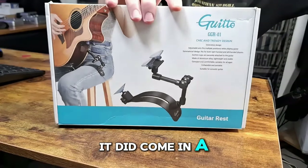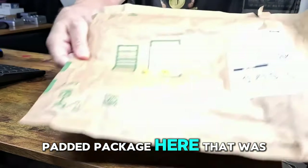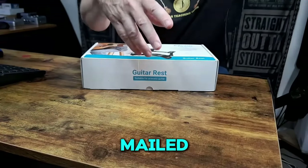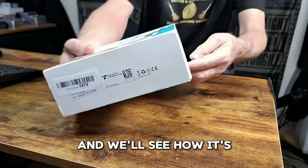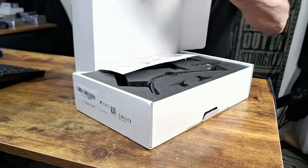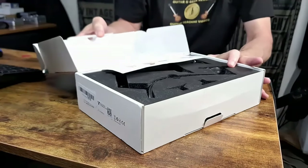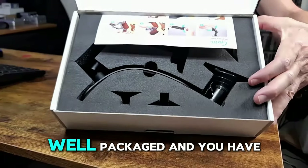It did come in a padded package here. We'll see how it's packaged up. Well, that looks pretty nice — well packaged.